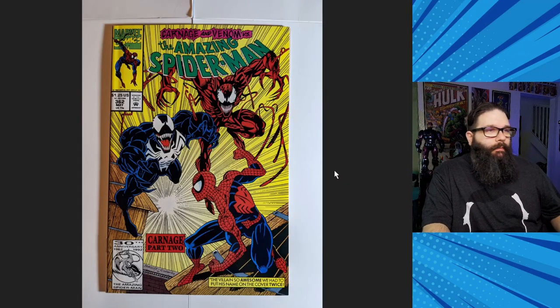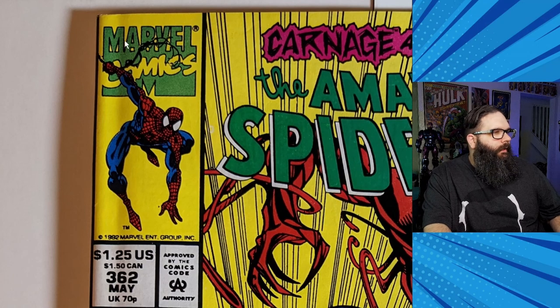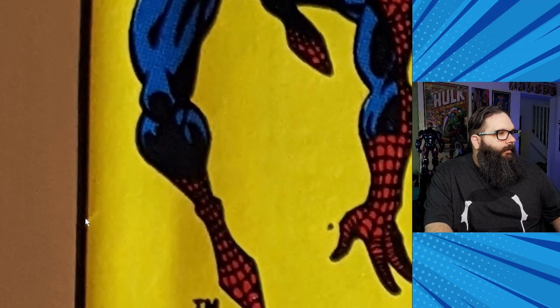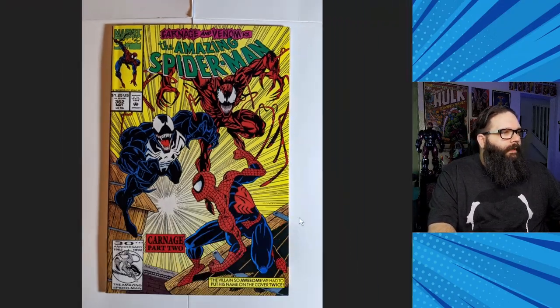Here we have ASM 362 — second full appearance of Carnage, classic cover. The biggest issue on this one is the spine roll. Really, it just needed a clean and a press — or really just a press, honestly. Other than that it looked really sharp. I had this down as a 9.2 as is, and I thought a 9.6 after the clean and press. Really zooming in, it actually doesn't look like it breaks color, so it might come back better than that — maybe we'll get lucky on a 9.8.